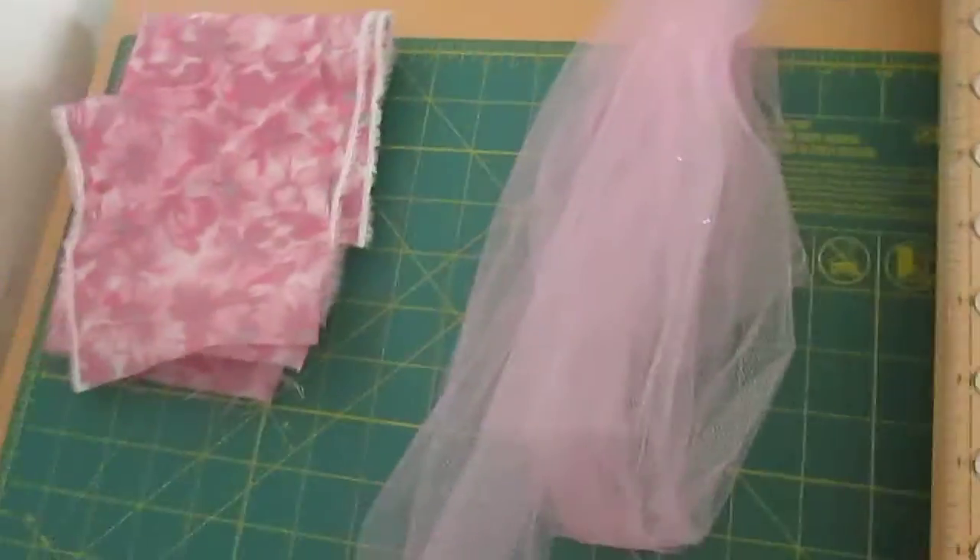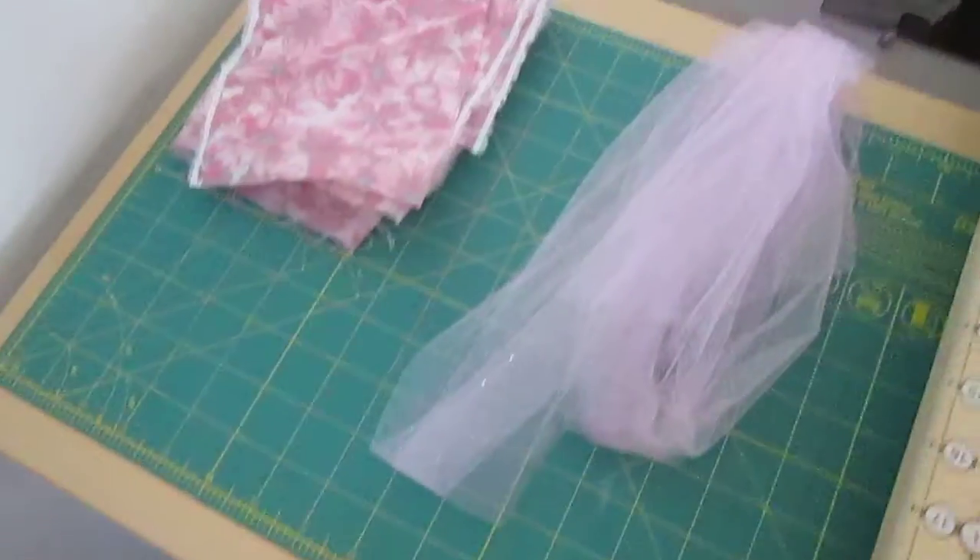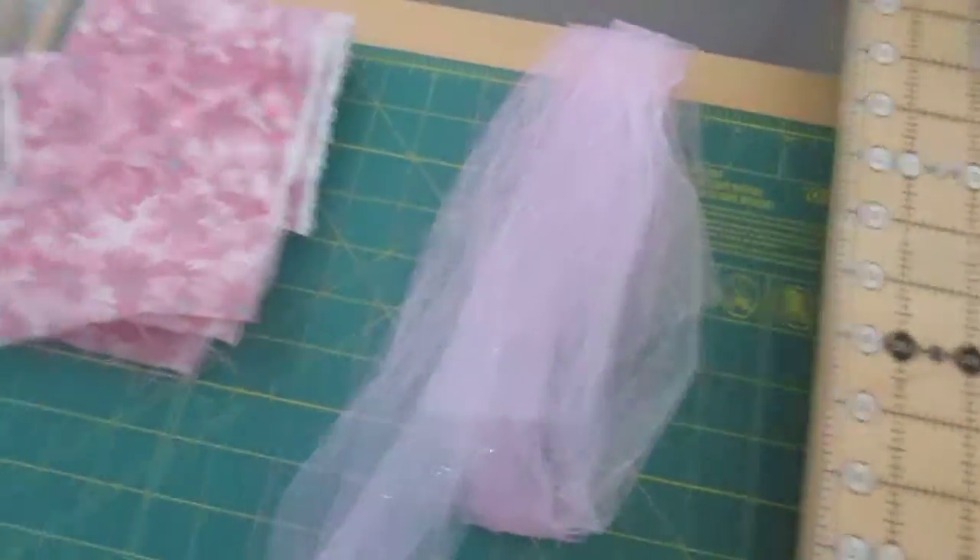Hi! So today I'm going to be making the cute dress-up apron. It's really simple. My sisters want me to make it for them, so I'm making one for my sister right now.